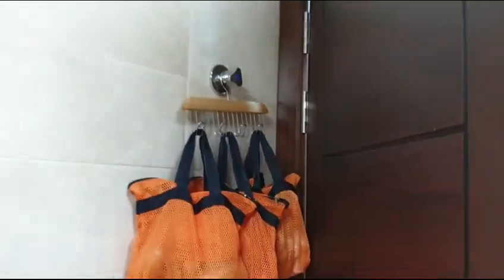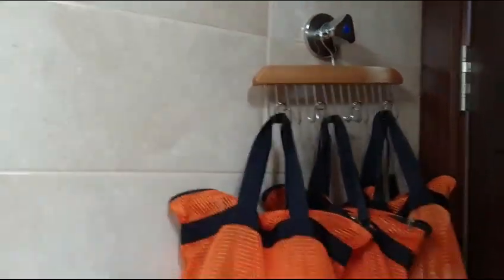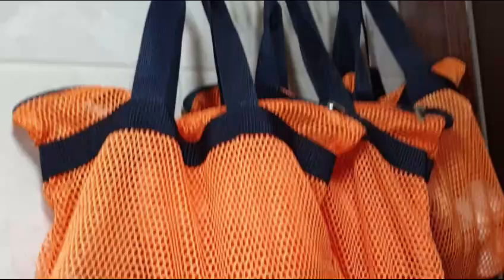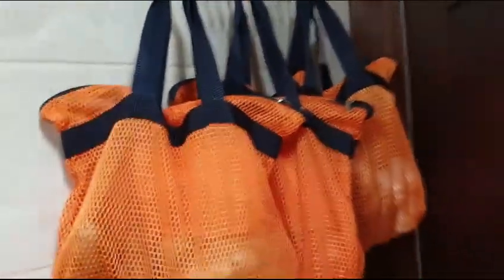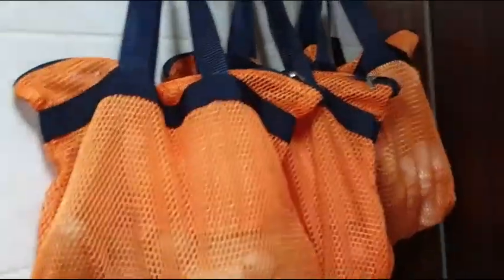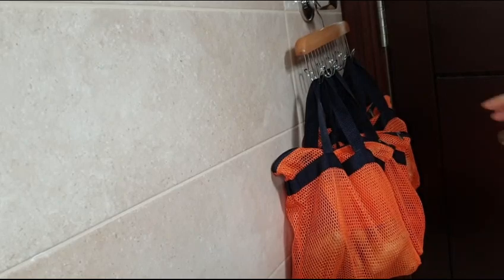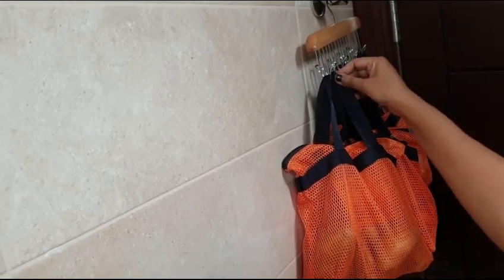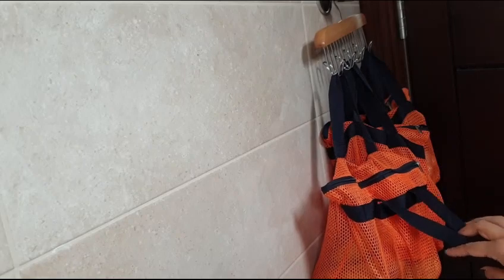It is a perfect option. It is a good quality for 4 kg. The hook hanger is from a home box store. The net bag is from a Diso Japan store. This bag is a good quality, easy to clean, easy to wash and use.